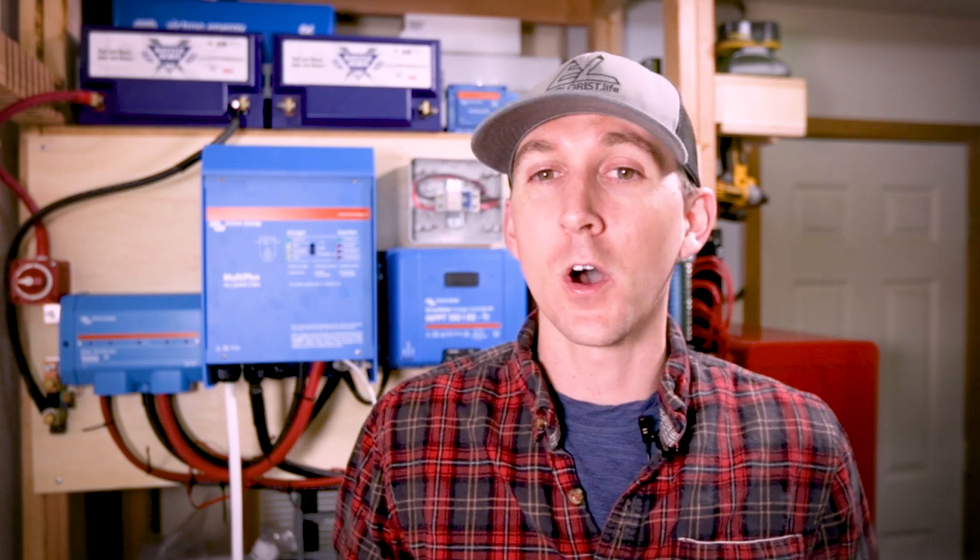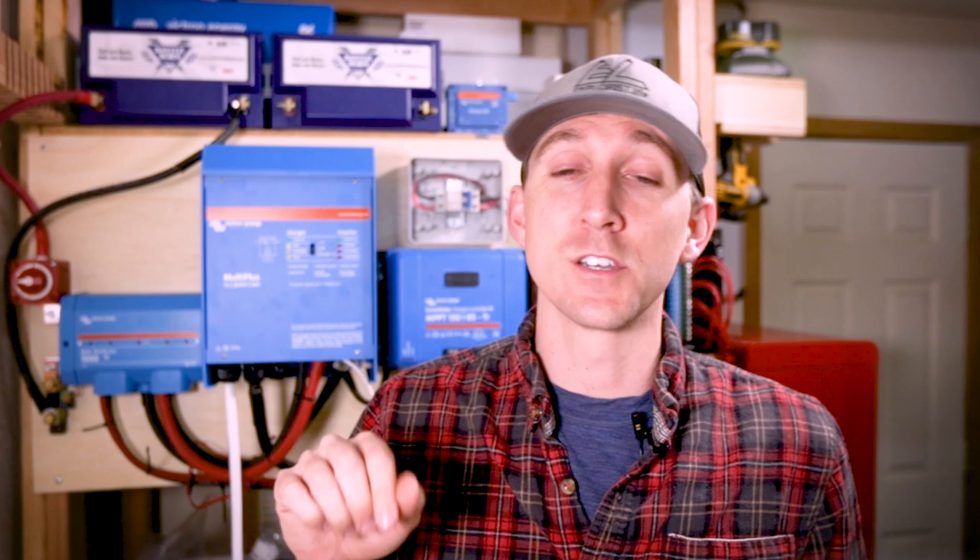This video is episode number eight in a series of videos where I'm teaching you all of the basic electrical skills you'll need to tackle the next electrical project in your camper. We've already talked about how to make MC4 connectors and how to check voltages using a multimeter in a previous video, which are prerequisites for this video, so if you haven't already seen that you should probably check that out — I'll leave links in the description below.